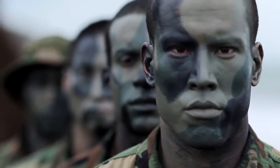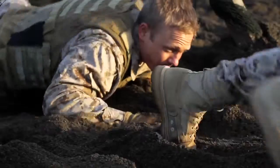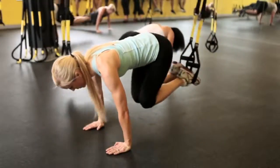Born in the Navy SEAL teams, the TRX Suspension Trainer is used in every branch of military service, by top pro athletes in all major sports, and in the best gyms in the world. Now, TRX brings the experience home for you.